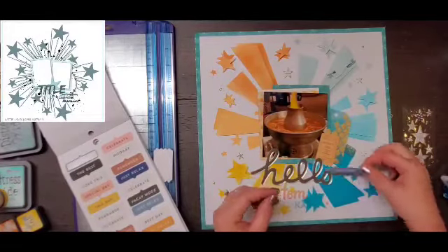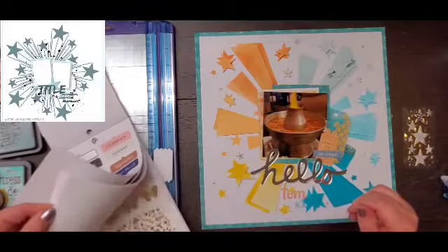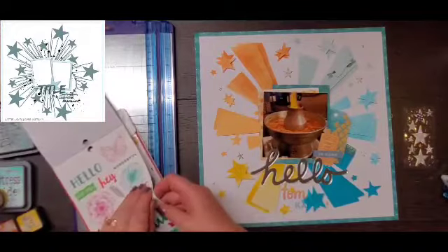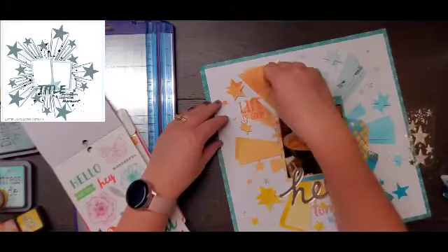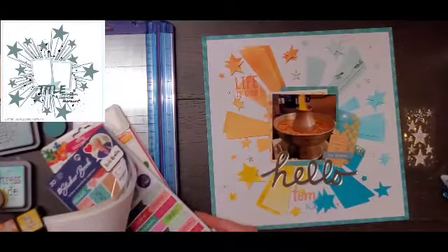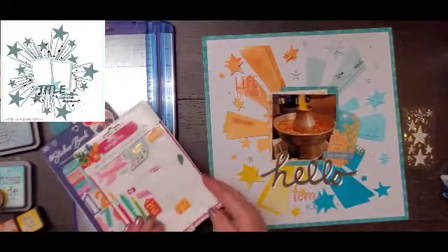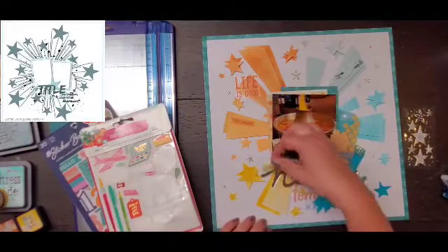I'm going through what I think might be a generic sticker book and pulling a sticker that says 'so good' — because yes, I dream about this soup. It's just a plain journal one. Then I'm flipping through this Vicki Booten sticker book and pulling out a piece that says 'life is good' in orange. I also have this little arrow that says 'that's awesome,' and then I'm adding a yellow camera, and that is going to do it.